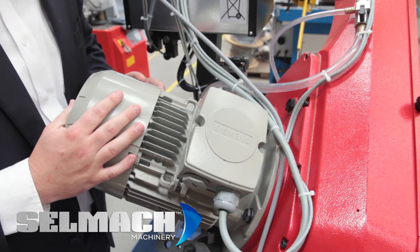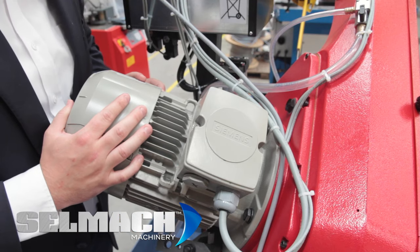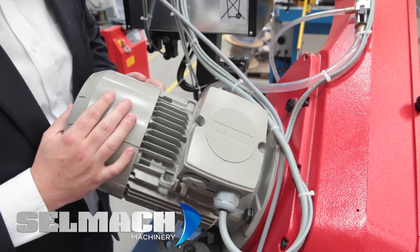Another great feature of the Bianco bandsaw is they use Siemens electronics and motors. I can hardly recall any motor failures in the last 20 years. Secondly, it's pretty much motor to bandwheel. If you're cutting solids and bundles, this gives great blade traction.